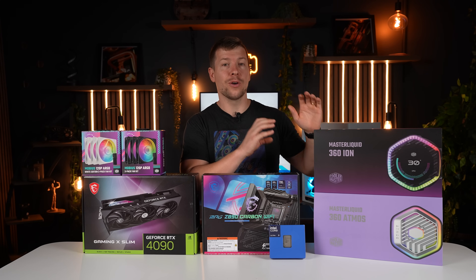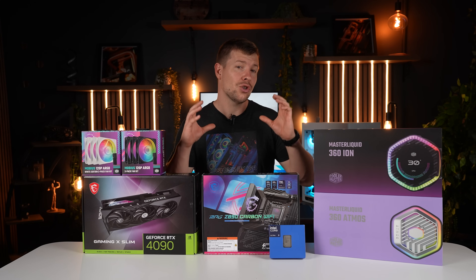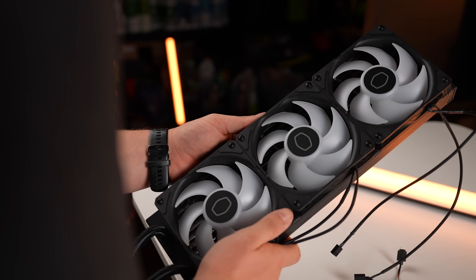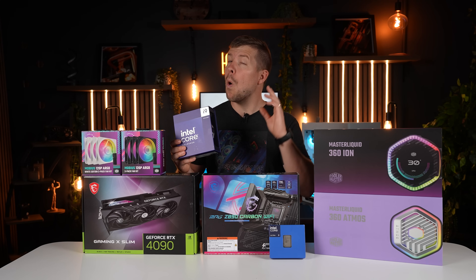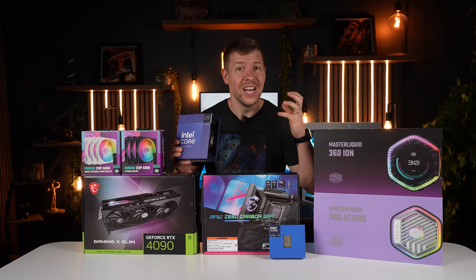This could be the cooler of all coolers. If you guys remember earlier in the year, we put a 240 Atmos against two 360mm Cooler Master AIO coolers and their job was to tame the 14900K. We pushed it through some benchmarks and while one 360mm AIO cooler was able to just tame it, the cores were still in the 90s.